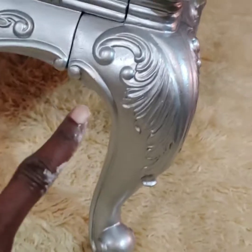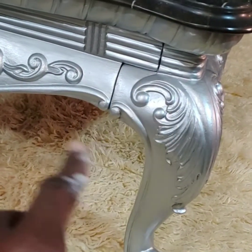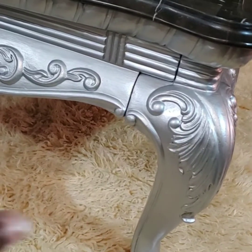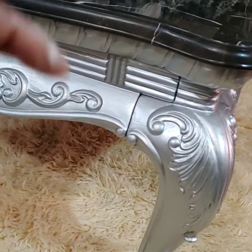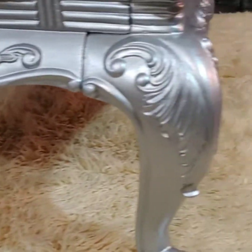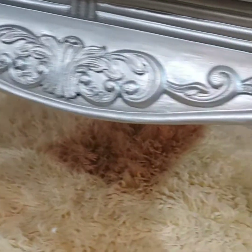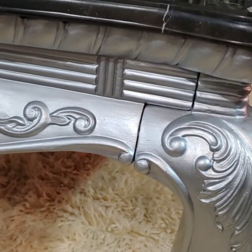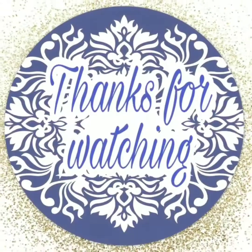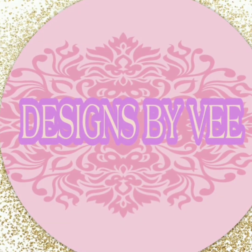I absolutely love that silver. Guys, it's just paint — after a while if I grow out of it, I could paint it back or take the paint off and bring it back to its original state. But change is good! Thank you guys so much — please like, subscribe, share, and hit the notification bell so when I upload videos you'll be one of the first to be notified. I appreciate you guys. Check me out on Instagram and please leave a comment.